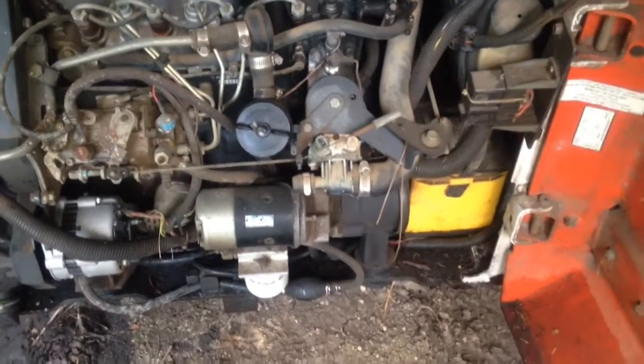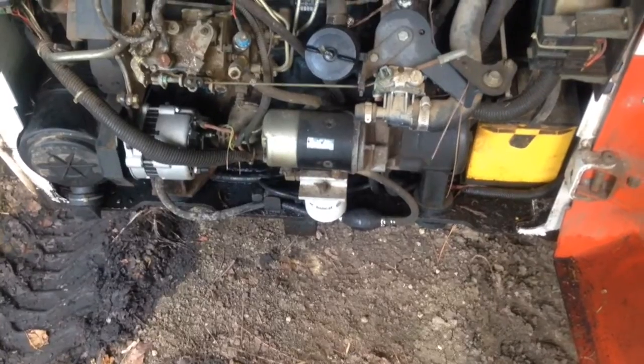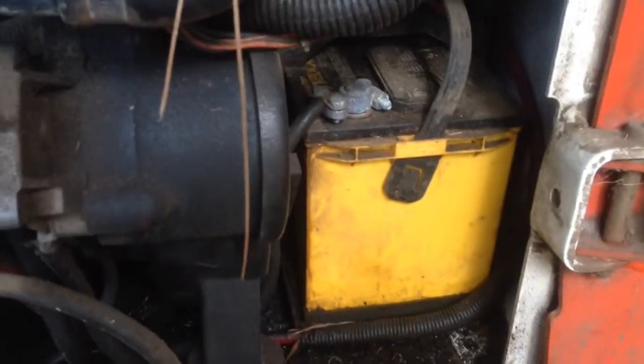So the Bobcat has a dead battery. It'll do like a click, click, click, click. So it just starts to turn over the motor and then it just clicks.